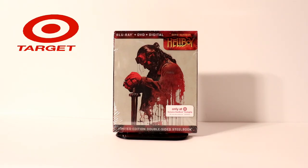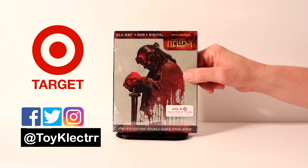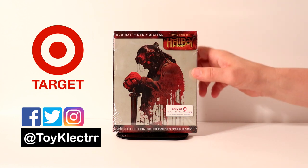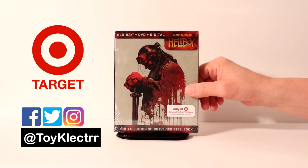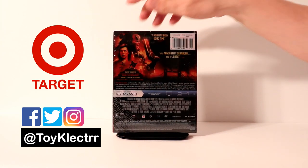Today I was in Target and came across this new double-sided steelbook for Hellboy. It is something different — I wasn't even aware that they were releasing this. This is a Blu-ray, DVD, digital combo pack. This is the front and this is the back.